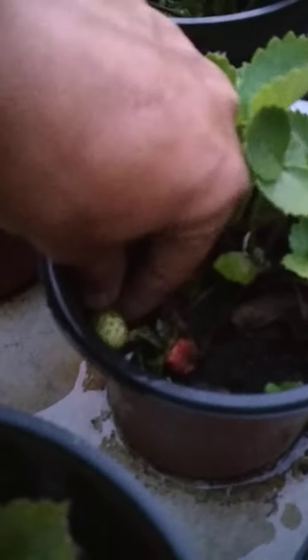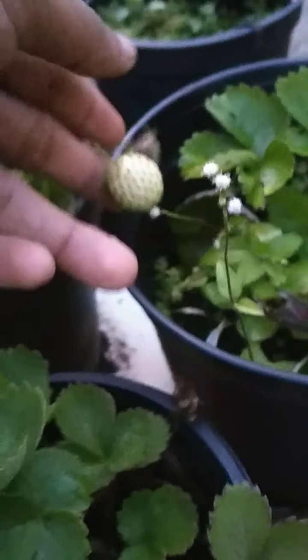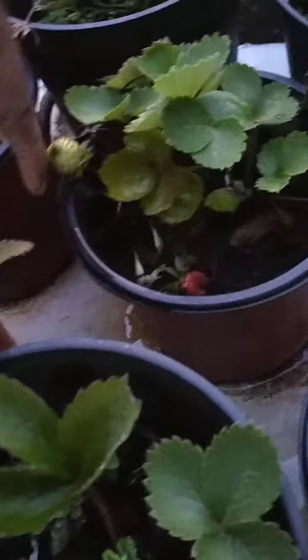Coming to strawberries — there are still a few more strawberries up there. For this season I have already harvested many, as you can see in my earlier videos. Strawberries are not disappointing this time, like last time — they have given a really good yield.